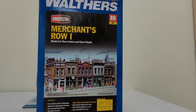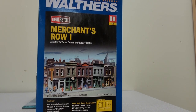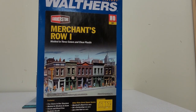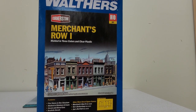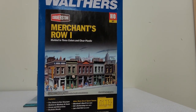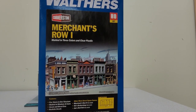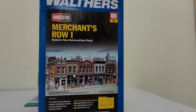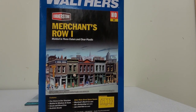They have Merchants Row 1, 2, 3, 4, 5, and I believe even number 6. I myself have numbers 1, 2, 4, and 5, so I'll be building those in the future and putting those online for you to see. But I also have a number of other kits from Walther's, including an old-fashioned Dairy Queen, a modern DQ Grill and Chill — which I'm actually going to convert into a Tim Hortons — along with the Theatre and a couple other standalone buildings.